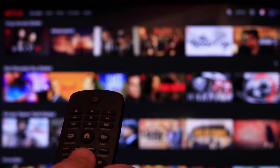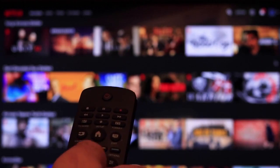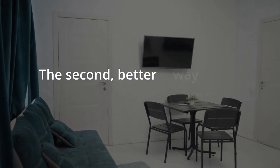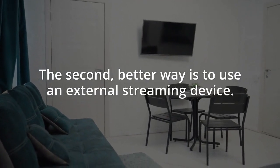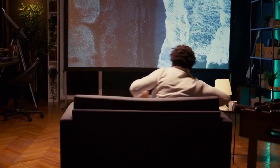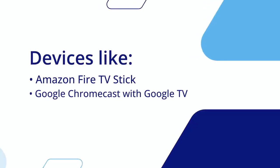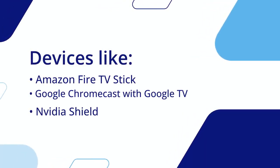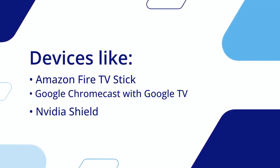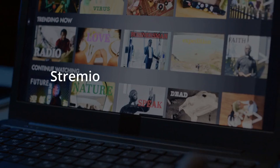You will use your phone as a remote, which might not be ideal for everyone. The second, better way is to use an external streaming device — this gives you a true smart TV experience. Devices like Amazon Fire TV Stick, Google Chromecast with Google TV, Nvidia Shield, or any Android TV box work great, as these devices run Android TV.